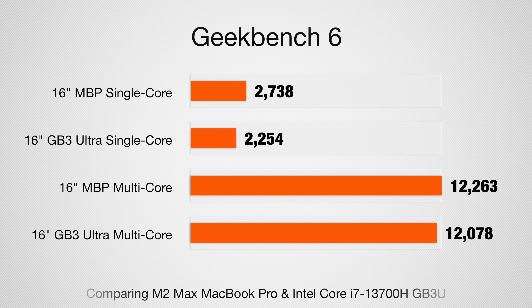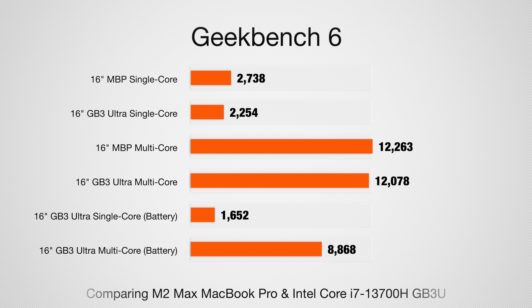On Geekbench 6, our M2 Max MacBook Pro scored 2738 single-core and 12263 multi-core. The Galaxy Book 3 Ultra scored 2254 and 12078 — just below the MacBook Pro's M2 Max. With the i9 processor, scores would likely surpass the M2 Max. But that's when connected to power. When I unplugged and let it run on battery in basic mode, we saw drastically different results: 1652 single-core and 8868 multi-core. So battery performance is not nearly as good on the Samsung, though that does help extend battery life.